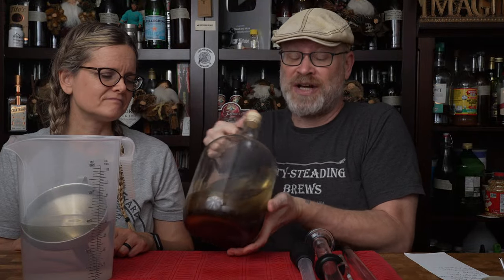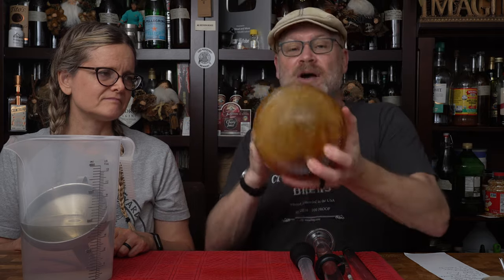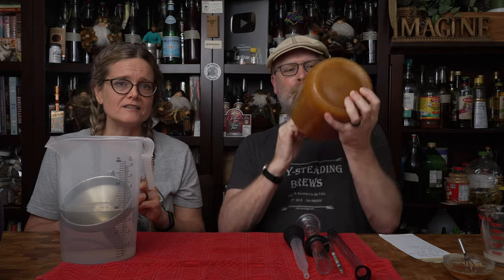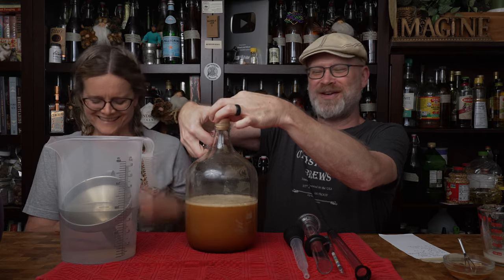Now I need to shake the bejesus out of this — just shake it until all the honey is mixed up. This does two things: the first thing is it's going to create a homogenous solution, so when you take your gravity reading you're going to get a correct reading and not a false reading. The second thing it does is oxygenate your brew — you can see it is changing colors because oxygen is now infused into that must. General rule of thumb: if you think you've mixed enough, mix for two more minutes and release the pressure once in a while because it spits at you.